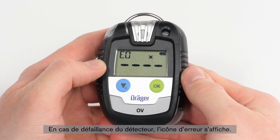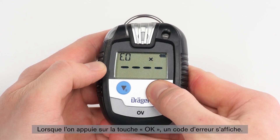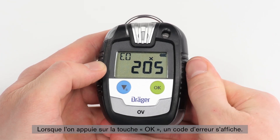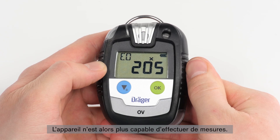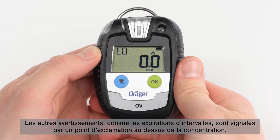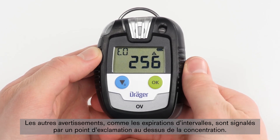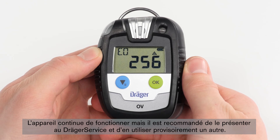Should the device incur an error, an error icon appears on the display. By pressing the OK button, an error code will appear and the device is no longer able to take measurements. Further warnings, such as expired intervals, are displayed by an exclamation mark over the gas concentration. Though the device remains functional, it is advisable to hand it over to Draeger Service and continue work with another device.